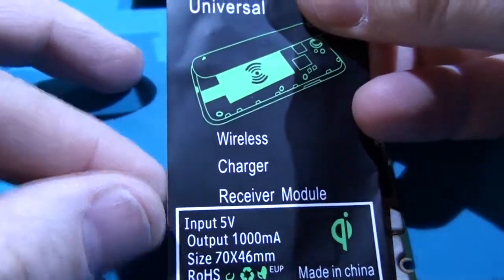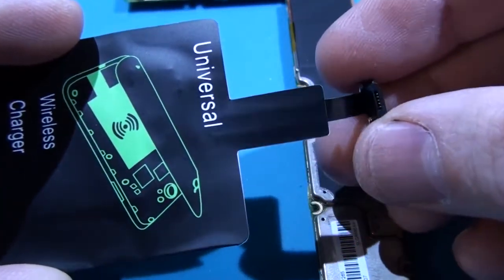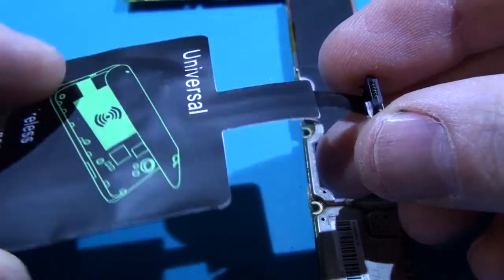But soon I decided to integrate it into the smartphone motherboard without plugging its micro USB cable into my phone's charging port.